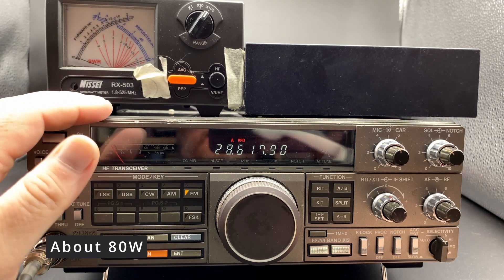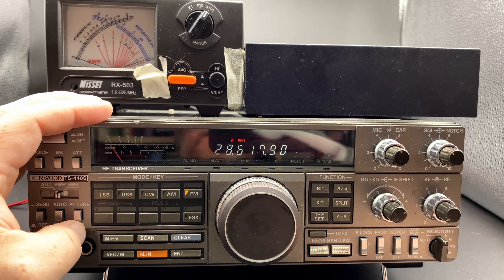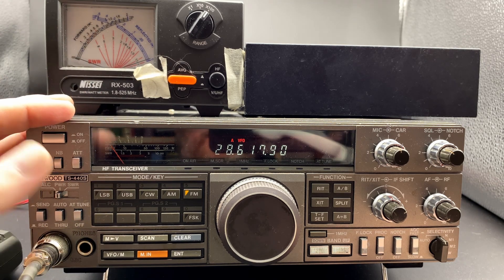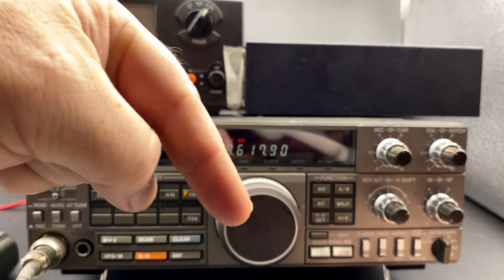So as you can see, this almost 40-year-old radio is not perfect on every band. It's still usable for my use case. I gotta admit I don't know enough about these old radios to figure out what's wrong. If it was bad on all bands it'd probably be the finals, but since it's not bad on every band, well, I don't really know — do you? Let me know down in the comments.